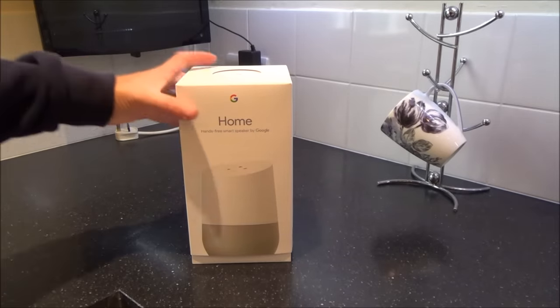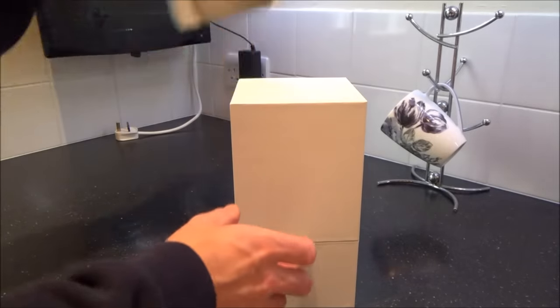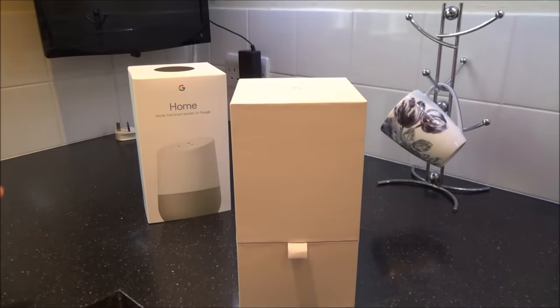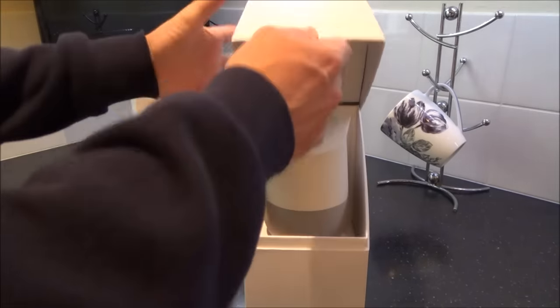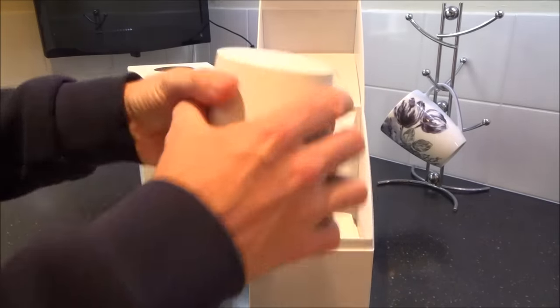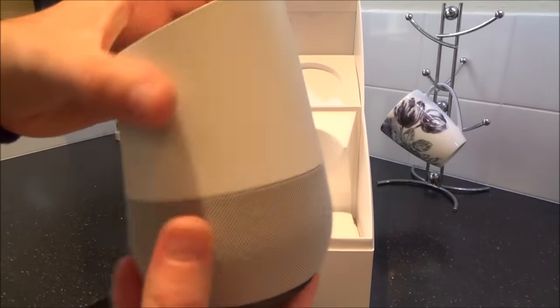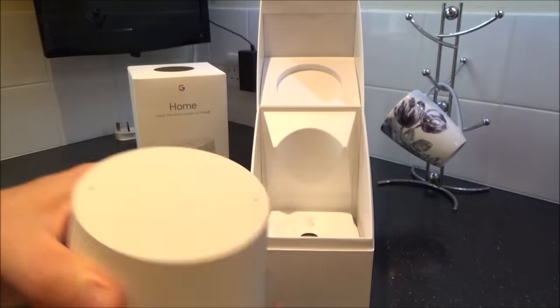So first of all, let's have a look inside. Now this has never been set up before, so the setup is going to be live on this video — it might go well, it might go badly. We've got a lovely box here with a nice little magnetic catch, and inside we've got our Google Home, which is nice and small. Now with this bottom bit here, you can actually replace it to have different colours.